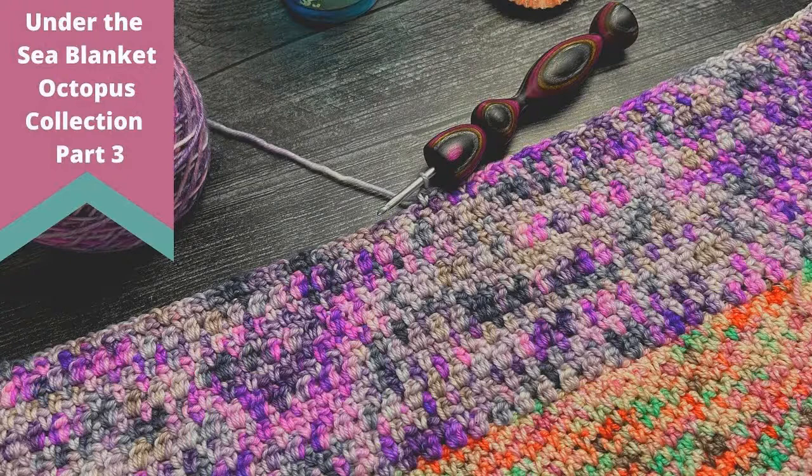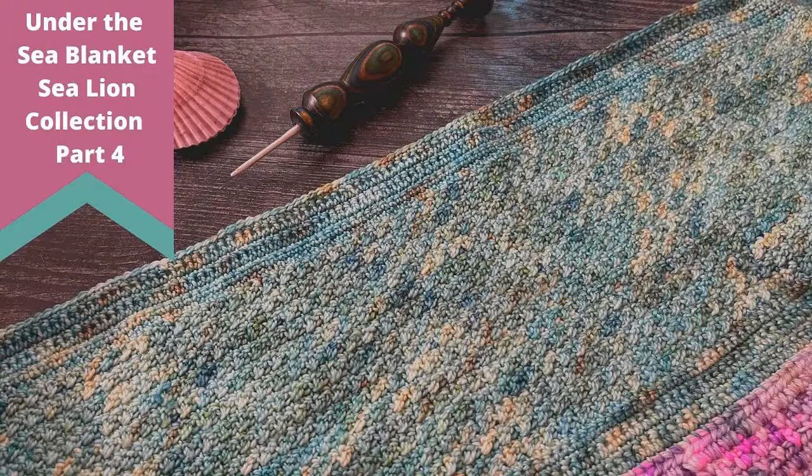Up next is the Octopus Collection — a several-row repeat of basic crochet stitches that creates beautiful texture. Octopus has a fun color palette with different shades of purple and gray, a little hint of pink, and a bit of brown — just fun pops of color in the blanket. For April we had the Sea Lion Collection, which is one of my favorite color combinations — beautiful teal, sage, and brown. It is a sock weight this month, and the way it was done is that the bottom worked several rows of basic stitches, the center featured a gorgeous texture combination, and the top repeated what was done at the bottom — so it has its own center focal point.